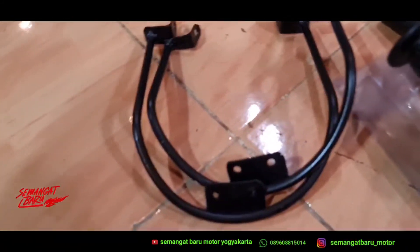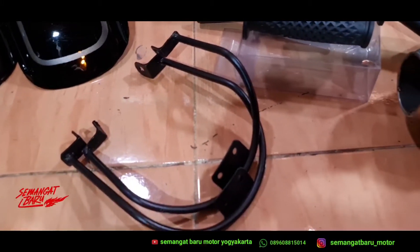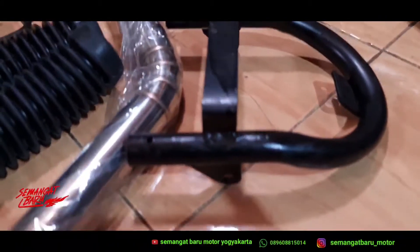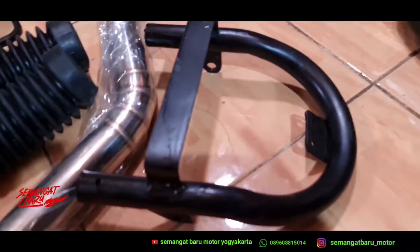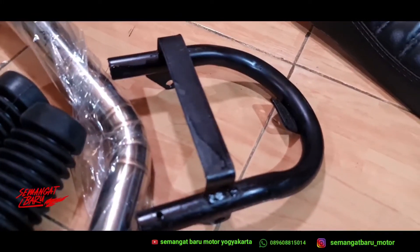Pilihan warnanya lengkap. Selanjutnya ini ada bracket sparkboard depan — tinggal pasang di motor Versa, CB150R, Mega Pro. Ada bagel jok, ini semuanya tinggal pasang di motor, jadi gak usah modif-modif lagi. Sudah ada dudukan untuk sand, untuk sparkboard, sama untuk joknya. Tinggal dimasukkan ke rangka asli.